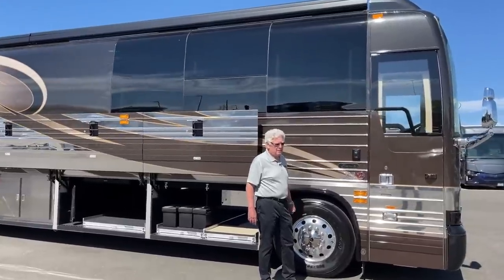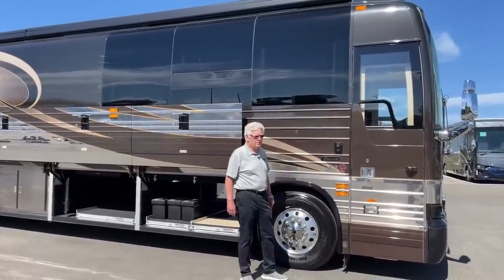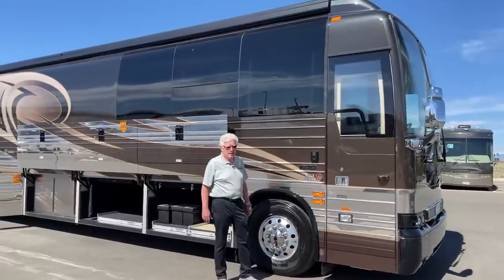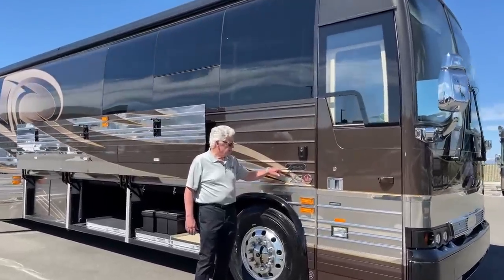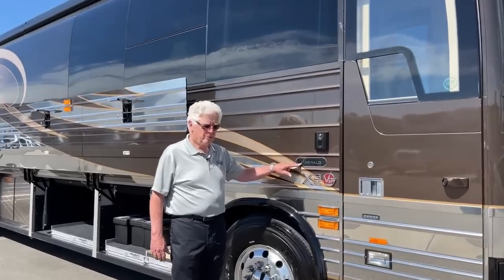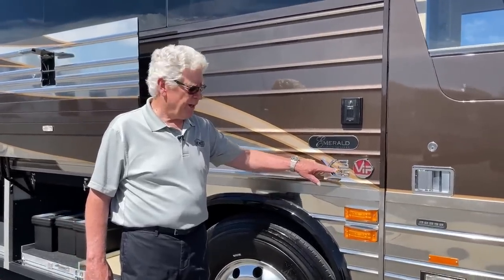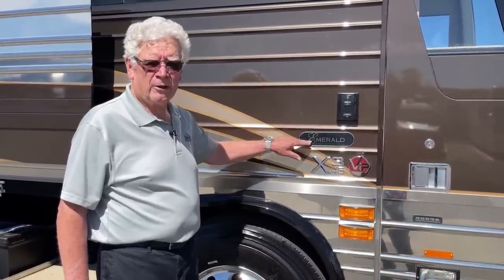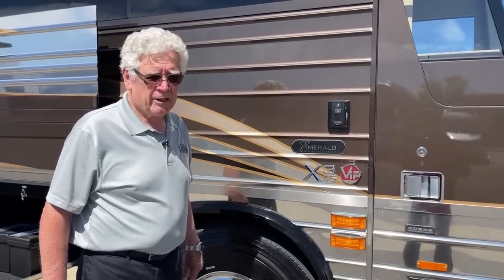Hello again, everybody. My name is Brad Nerehus. I'm the Prevost rep here at TransWest. It's a nice warm day here, summertime in Colorado. Today we're going to feature an Emerald luxury coach built on the Prevost X345 VIP shell. Emerald is a recognized converter by Prevost, and we're going to feature this coach for you today.